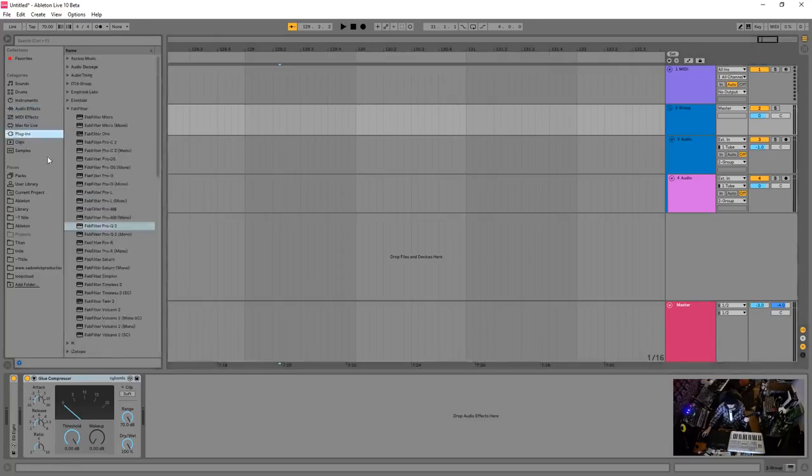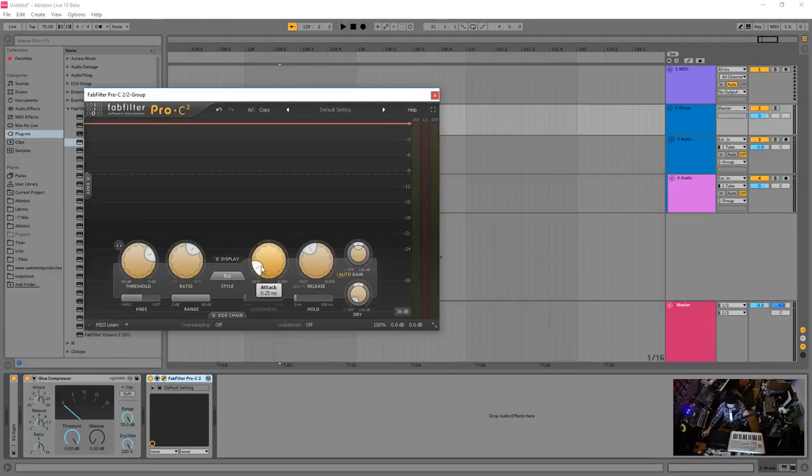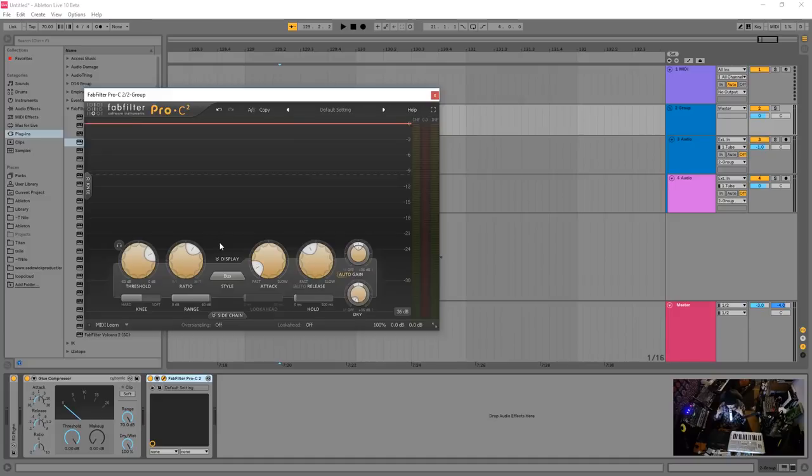You can use the Glue Compressor or FabFilter's compressor with the bus option — there's no universal compressor or EQ, you have to experiment. You want things in your drum bus to be glued together, with the attack poking through. If you want really slamming drums, you want the peaks to come together. Attack and release are important — it's subjective, but you'll understand the vibe when you hear it.